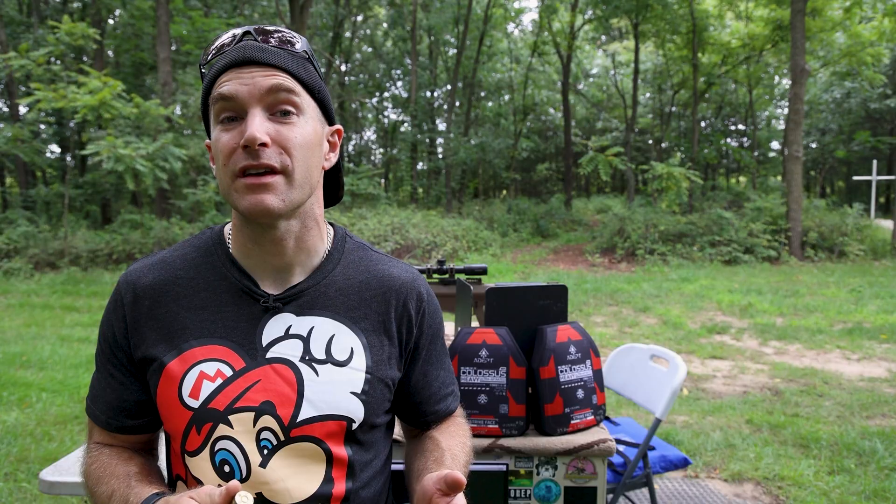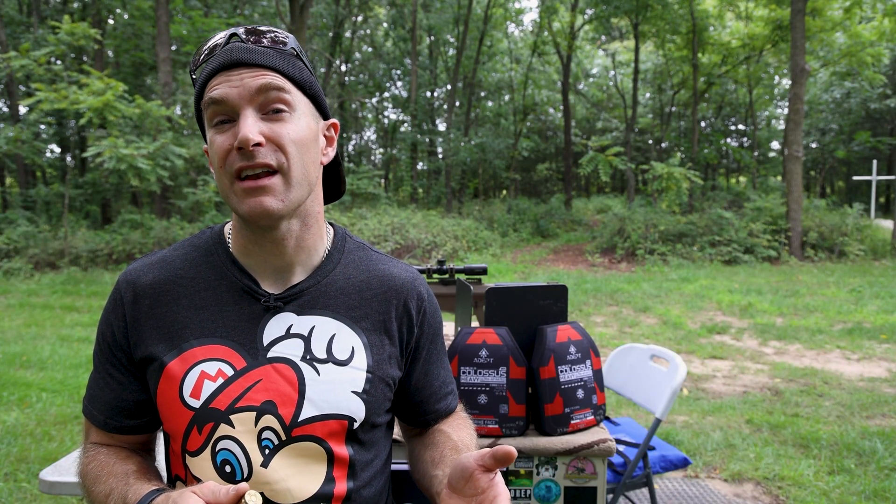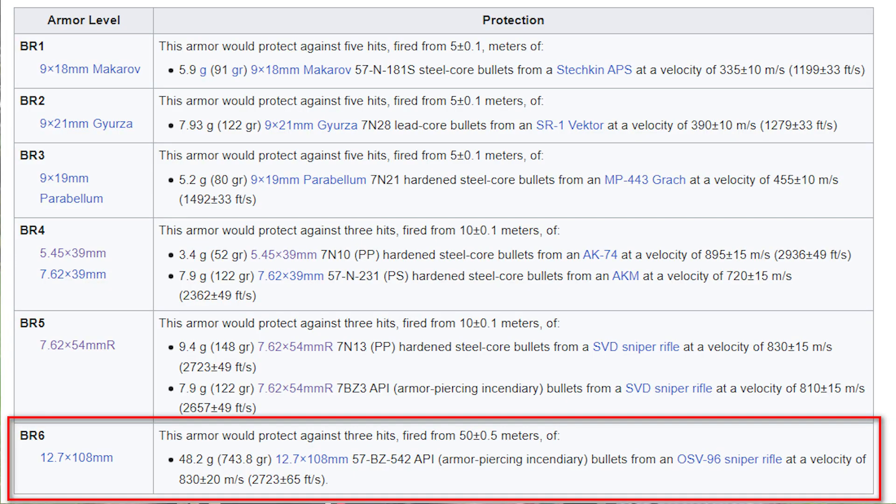I do believe the Russians under their GAUST standard have something that says they have some insanely thick plate that will stop three rounds of their B32 in their .50 BMG equivalent at around 150 meters with survivable back face. I've never seen any video footage or proof of that, so always take that with a grain of salt.